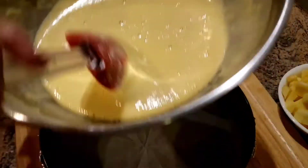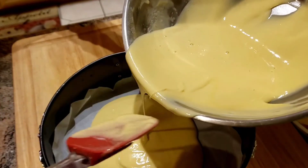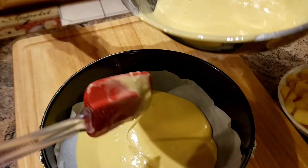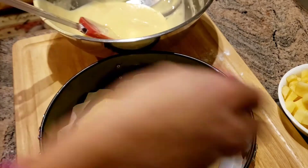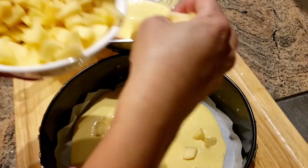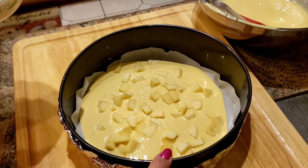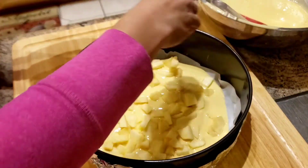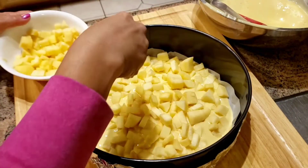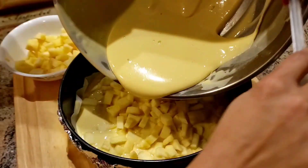I'll just put butter on the bottom. This is the apple. This is the leftover half — we'll place it on top of the apple. Just a little bit.